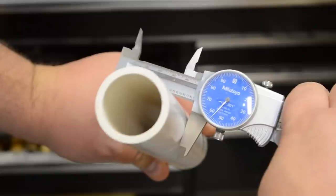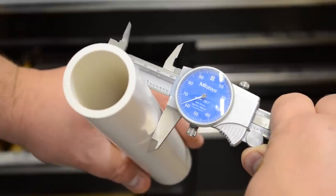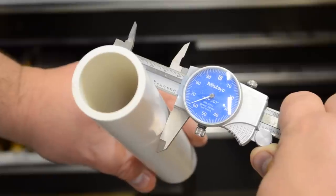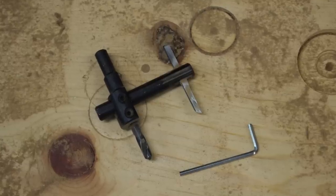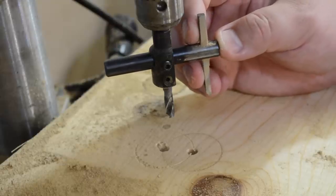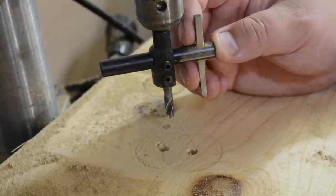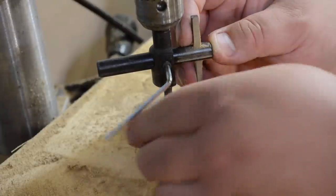Being I was using PVC, the outside diameter isn't always exact and you run into different scenarios. So I was gonna use a circle cutter to cut the hole so I could get the exact diameter. It's basically got a little arm with a cutter on it, and you can adjust that to whatever radius — whatever size circle you want to cut — and then lock it down with the set screw.